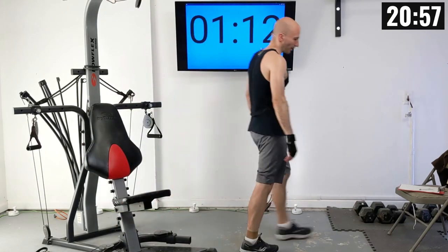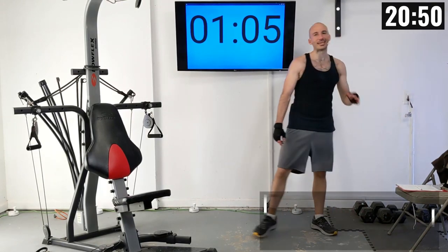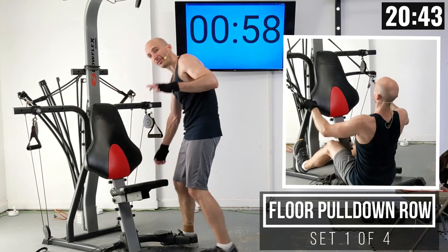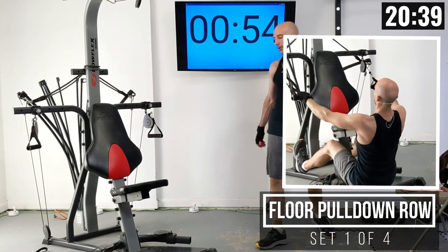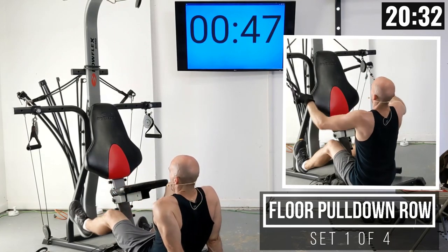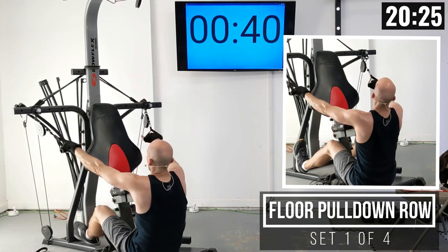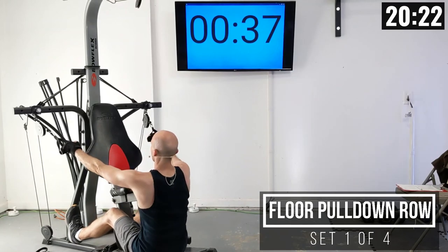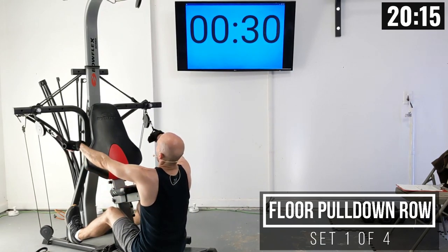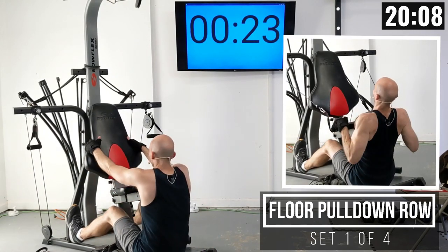Nice work. Let's drop down that last weight setting and number of reps. I'm going to leave my weight setting the same to get things started, but I'm going to move my seat back up one position. Our next lift is going to be a seated pull-down row, or floor pull-down row — basically we drop all the way to the floor, take the handles, sit up nice and tall, and pull them back with a nice squeeze in your upper back as you pull that weight towards you.